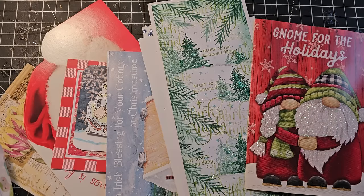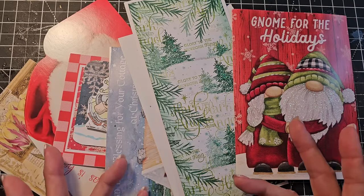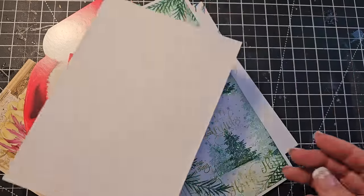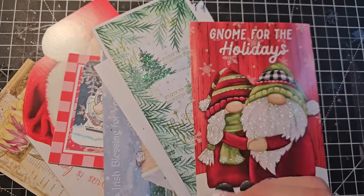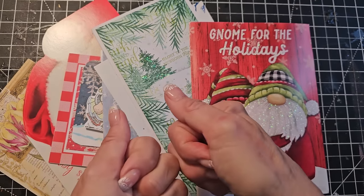Hey everybody, this is Pam at the Paper Outpost. Do you have a collection of holiday cards that you may have accumulated over the last holiday or previous holidays and you're wondering, hey, I'm a crafter, what can I do with these? So what I decided to do was I separated the backs from the fronts and I thought I would make some stash for next Christmas.